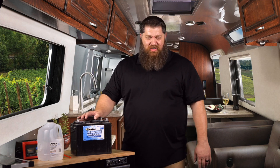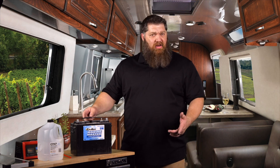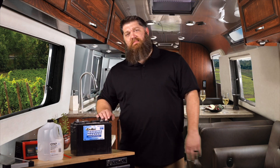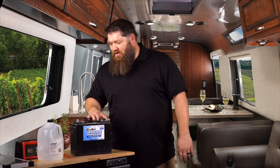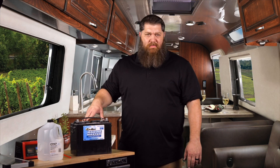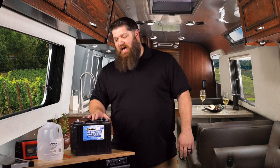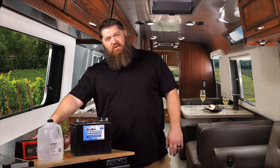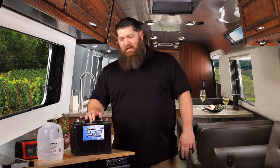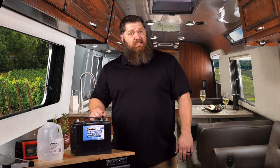If you keep that on a slow trickle charge, your battery will work out great for you. Keep that going until it's time to put it back in the rig and get it started. Of course, you want to go ahead and clean that too, but it's as simple as that. The more we use our batteries, the more we want to check our fluid levels and make sure they're good. The less we use our batteries, the more we need to keep those on a charger. If you're not using your battery, keep it on a charger. If you are using your battery quite a bit, make sure you're checking your fluid levels and adding distilled water. Check it once a month.